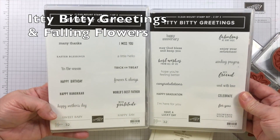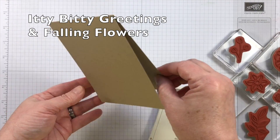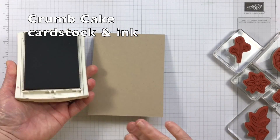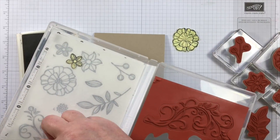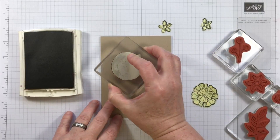I'll be stamping with Itty Bitty Greetings and Falling Flowers stamps. This is also going to be a one-layer card. One-layer cards are a little bit more difficult for me as far as design goes, so I set myself this challenge.